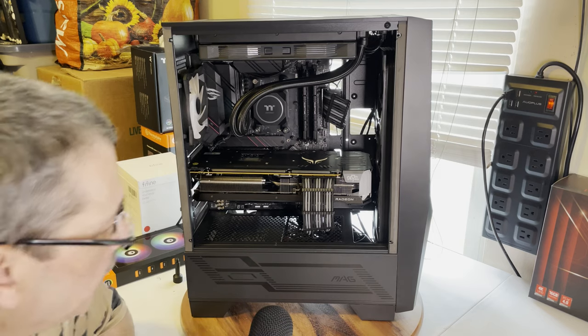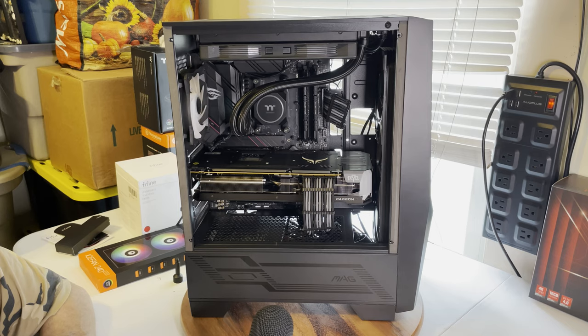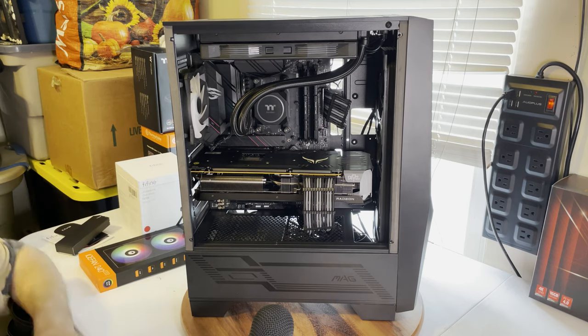Good morning everyone, how are we all doing today? I'm going to speak to you from my new little microphone — I haven't really had a chance to use it, I've got a review going on with it and I'm going to be posting that. But what I did want to talk about is this build that I just finished.